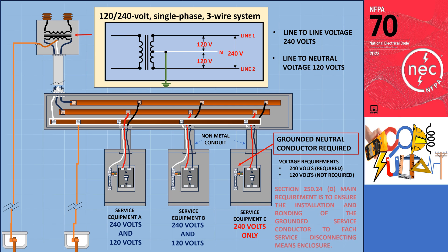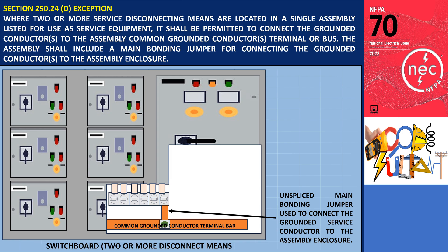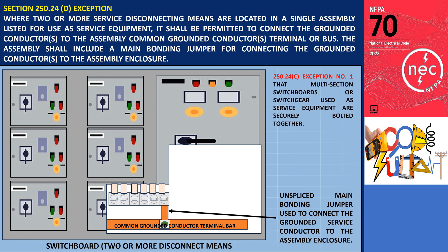This applies even if the grounded neutral is not necessary for the premises wiring. The rationale is that on the line side of the service disconnecting means, the grounded conductor plays a crucial role in establishing the ground fault current path between the service equipment and the utility source. Nevertheless, there is an exception that allows for the joining of the grounded conductors to the assembly when two or more service disconnecting means are located in a single body approved as service equipment. In such cases, the main bonding jumper connects the grounded conductors to the enclosure. This exception aligns with exception number 1 of 250.24 and acknowledges that multi-section switchboards or switchgear used as service equipment are securely bolted together and equipped with an equipment grounding bus that interconnects them.